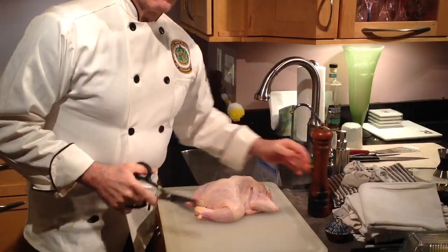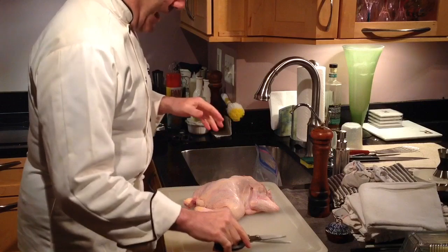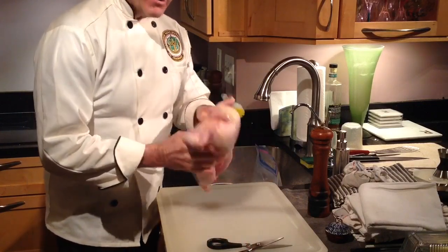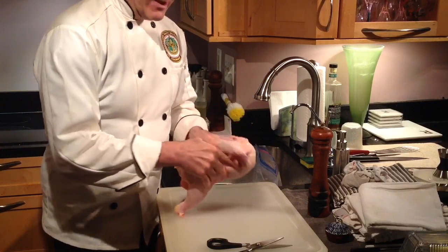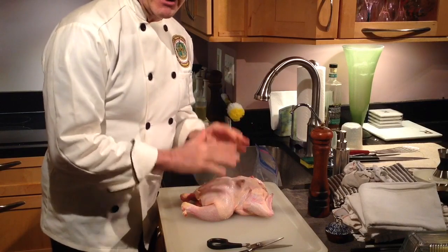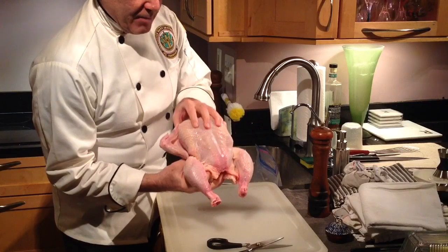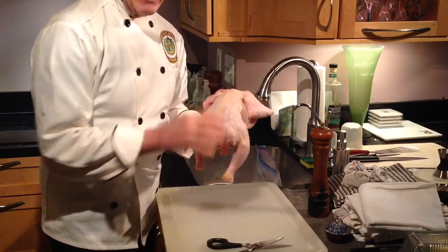What we're going to do is spatchcock the chicken. Basically what happens is when you roast a whole chicken like this, the surface area is all inside — a lot of it. So what we're trying to do is make it so that it's easier to roast this chicken in a shorter amount of time. This is the breast, obviously your thighs and your legs, and this is the back of the chicken.